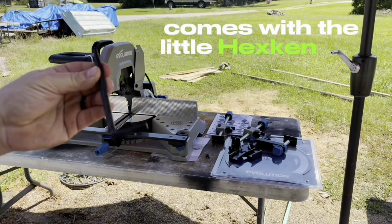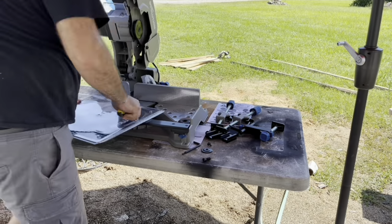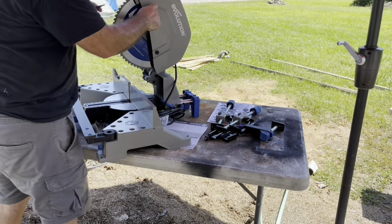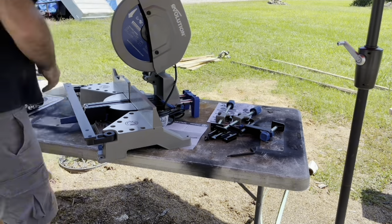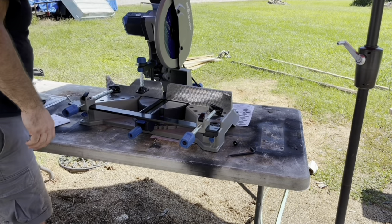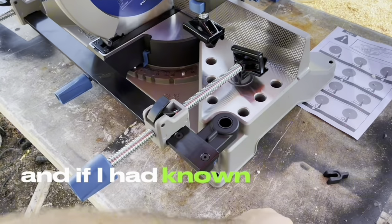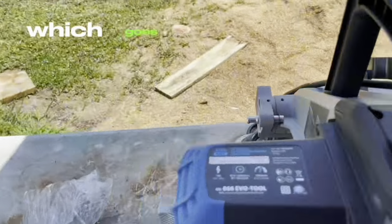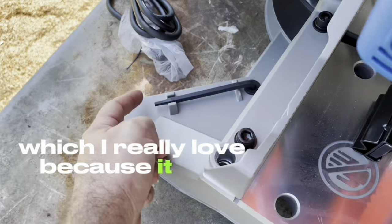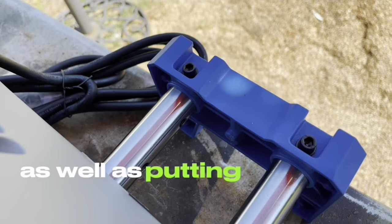Comes with a little hex kit for that. It took me about 20 minutes to set up — probably would have taken less if I'd had a razor and if I had known that they supplied the Allen wrench, or hex wrench, which goes right back here for storage so you never lose it. I really love that because it has both tips for adjusting or removing the blade and the blade cover.